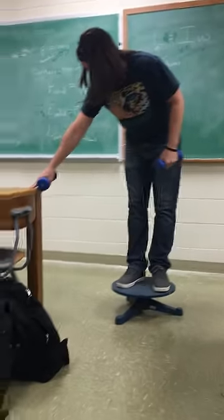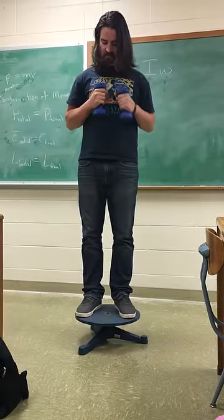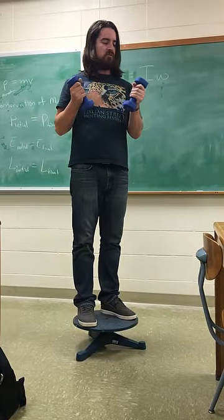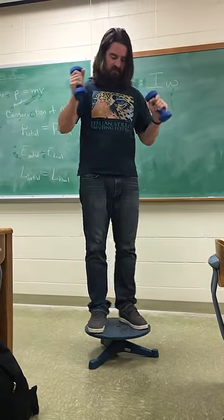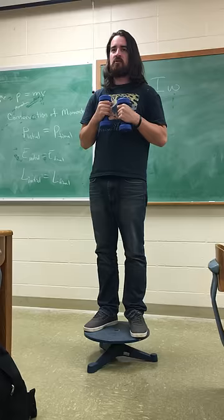What I've done for the experiment is essentially start somebody rotating their arms in. We got these recent news, but it just exaggerates the effect. Start with my arms in, and then somebody's going to start rotating me.